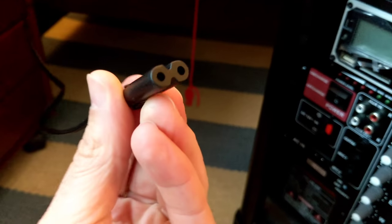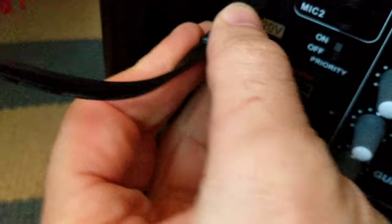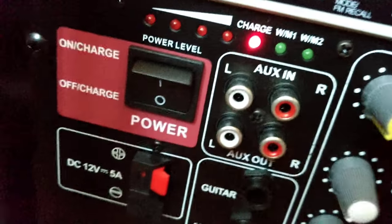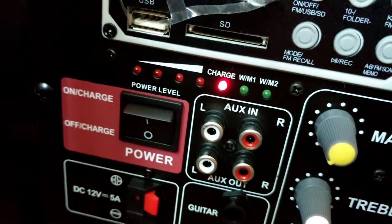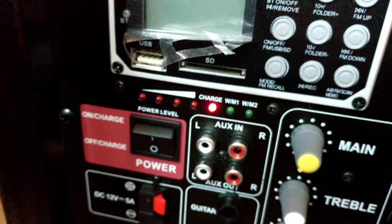I have no idea what state of charge this thing is at, so I've got it plugged into the wall — plug it in here — and the light goes on, so it's charging. I don't know if there's any way to tell what the indicator is, if there's a battery meter or anything like that. I'll check the manual.